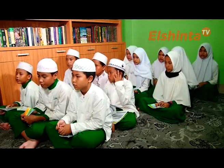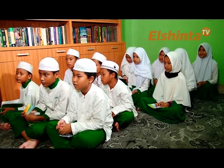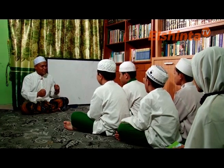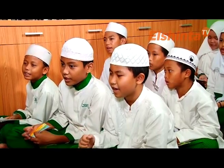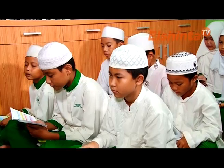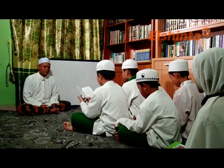Anak-anak sekalian, sudah siap belajar? Siap! Semangat! Belajar baca kitab kuning itu indah dan mudah. Mari kita pelajari, kita awali dengan membaca nazom sekaligus lagunya bersama-sama. Kita awali dengan nazom seputar kalam, pembagian kalimat, dan mu'rob dan mabni.